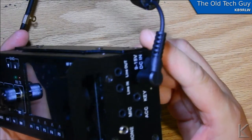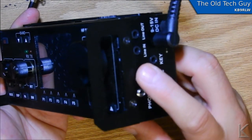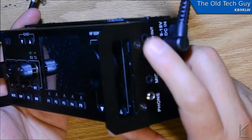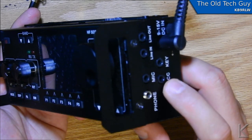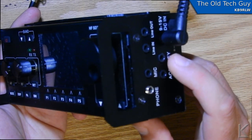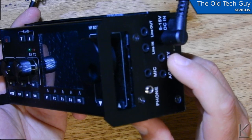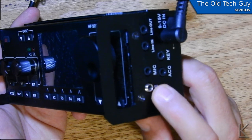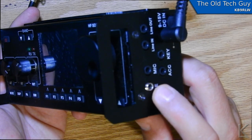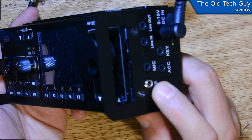Over on the other side we have far more ports: a headphone port, a microphone port, line in and line out for audio — yet another way to interface with a device — an accessory port, and a key port. These are all 1/8-inch stereo jacks. The headphone is a stereo output but it's a mono signal on a stereo jack, so you don't really get stereo out of it.